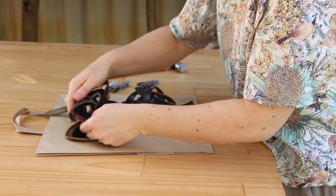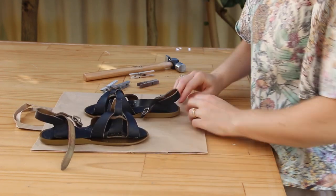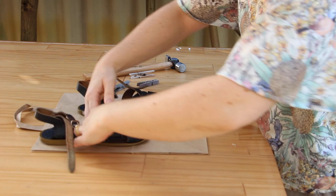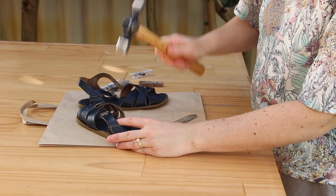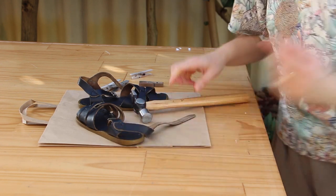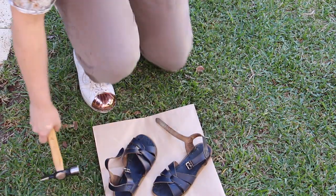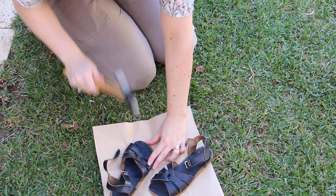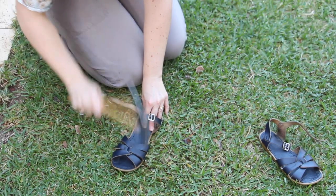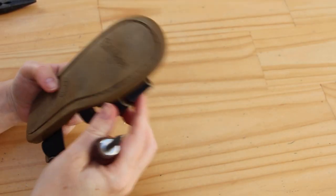Do the same on the other side. And now, the last step in this kind of fun part — you have to push all the bits down and then whack them with a hammer. That's really loud. I wonder if I should do it on the grass.